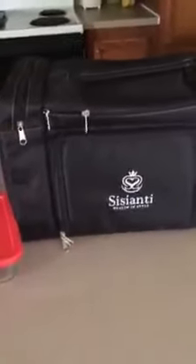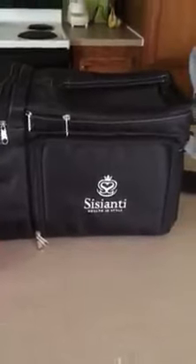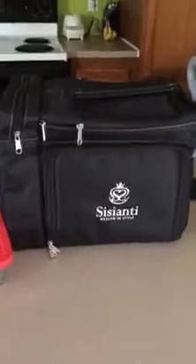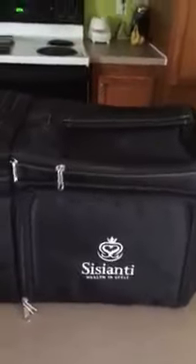I was given the opportunity to review the Sasani meal prep bag. It is a lunch bag — I was given a discount to review this. Let's go over some of what the bag offers.